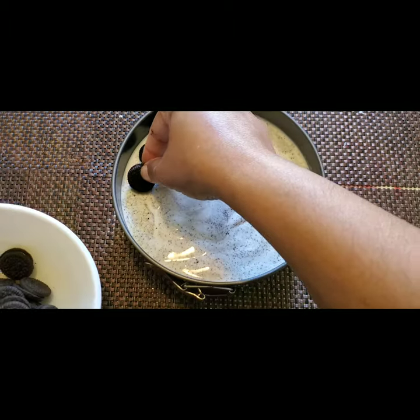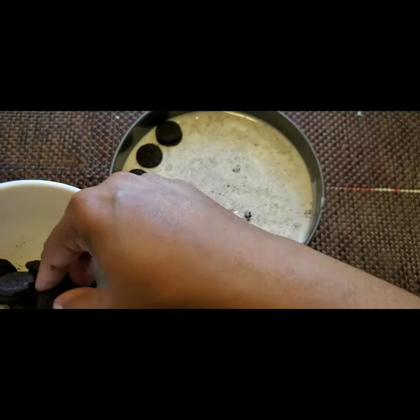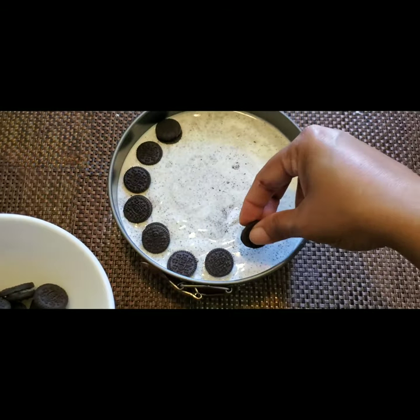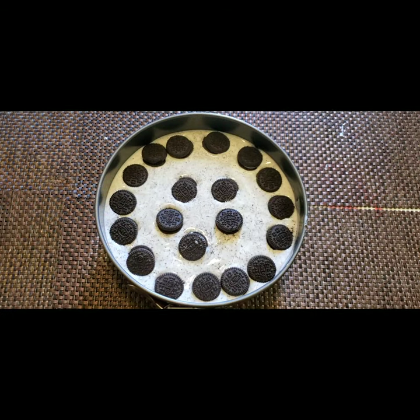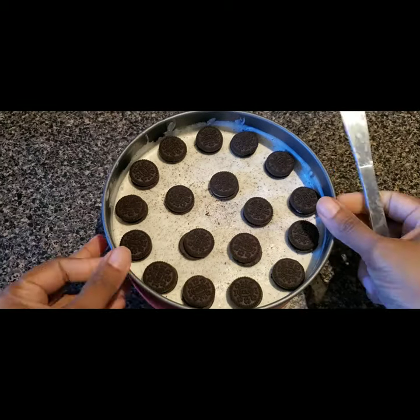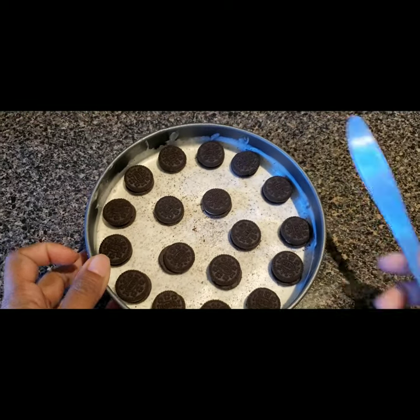Now you can decorate the top with some more cookies as you wish — whichever design you like. If you want, you can also put one more layer of the cookie mixture on top; it's up to you. Then we keep this in the freezer for four to five hours.